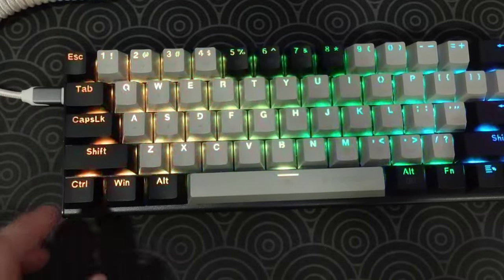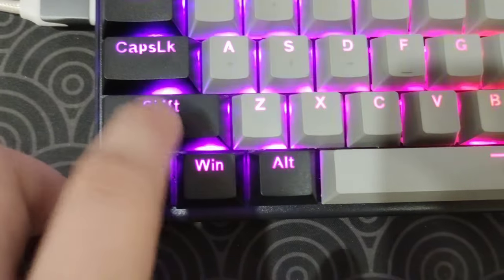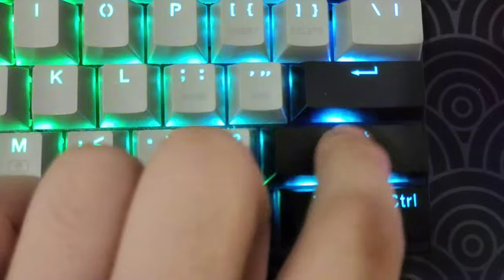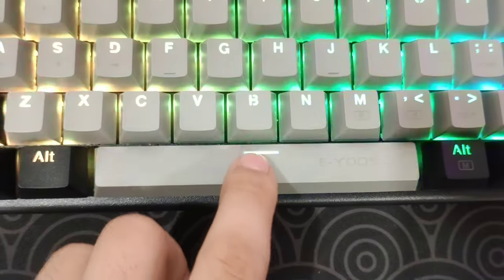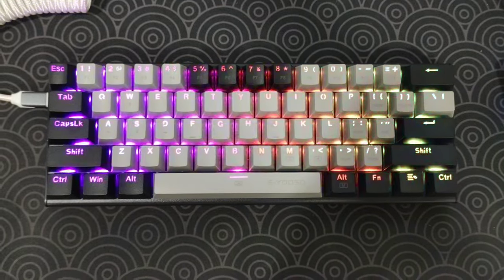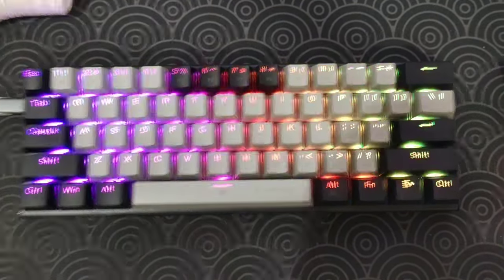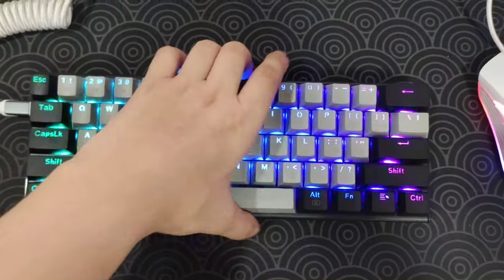Now let's check the stabilizer. Let's start with the shift. Let me put the phone near this thing. Backspace. Shift. Enter. And last but not least, the spacebar. The stabilizers sound pretty good. The spacebar, of course, sounds a little bit hollow, but what do you expect from a non-modded board? Really nice. And as you can see from the back, there are some kickstands over here — that's good.